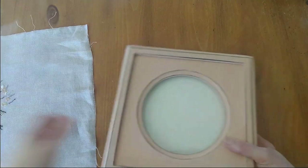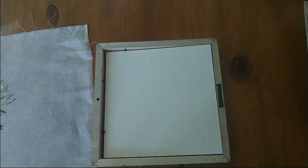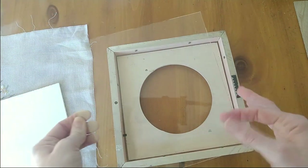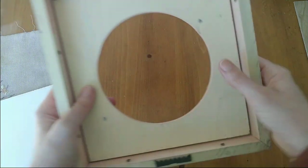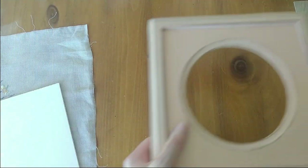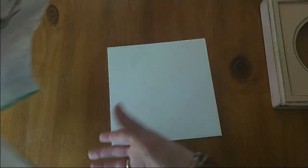Your frame from Signed and Numbered has three different parts in the back: the backer board, the foam core — I don't know if it's archival and acid-free, but I go ahead and use it; if that's a worry for you, you could replace it — and it also comes with a piece of glass. I usually ask that they don't send glass but I forgot this time. I don't use the glass, but the frame is so deep that you definitely could. We're going to need to cover that whole square using the foam core.